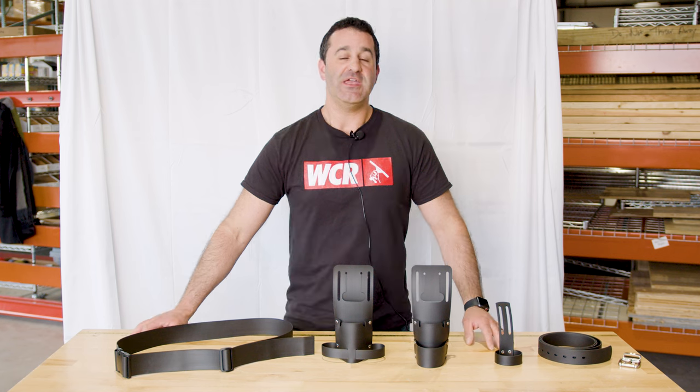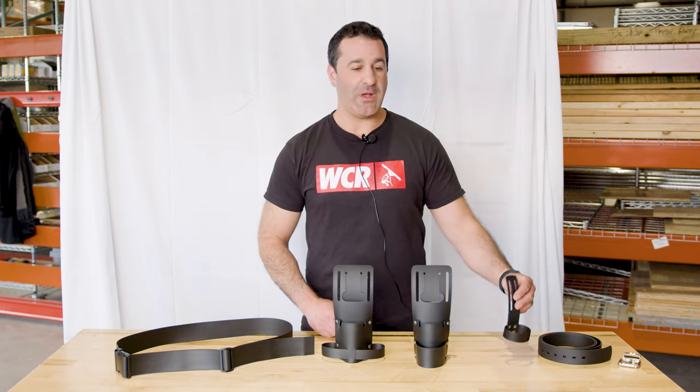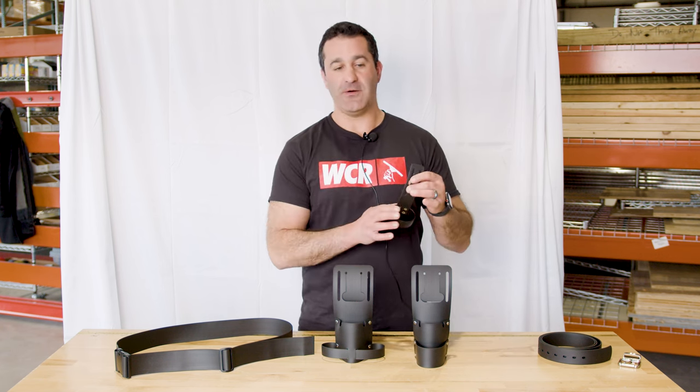Alex with windowcleaner.com, here to show you some new products from World Enterprises. These are lightweight, made of plastic, very universal fitting holsters for any window cleaning belt.